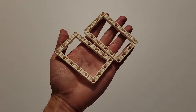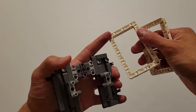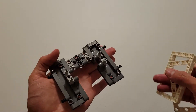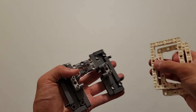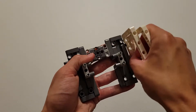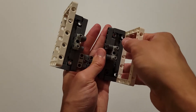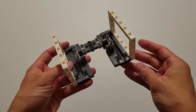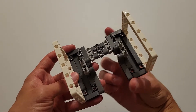Now you'll be needing two of these medium-sized white frames. Insert the long side of one of these frames onto these two pins, and one onto these two pins. If you do that correctly, the edges of these frames should align with the edge of these gray plates.